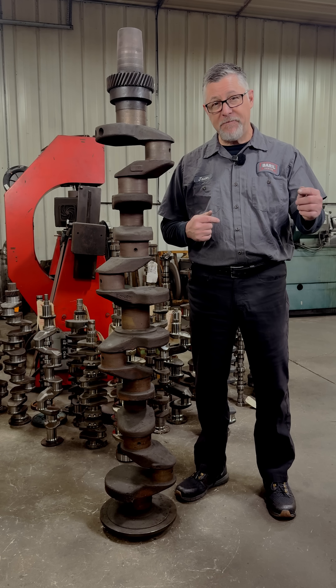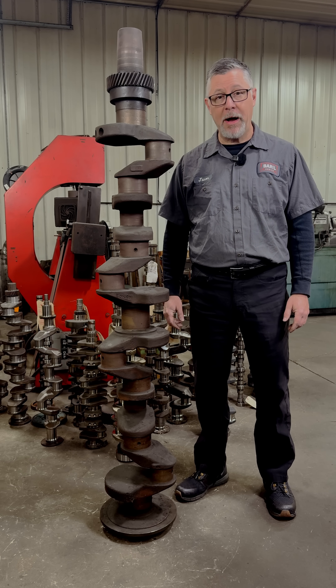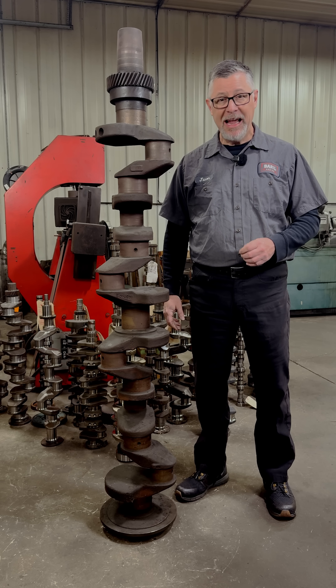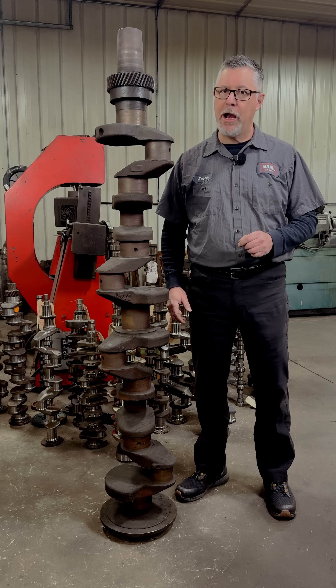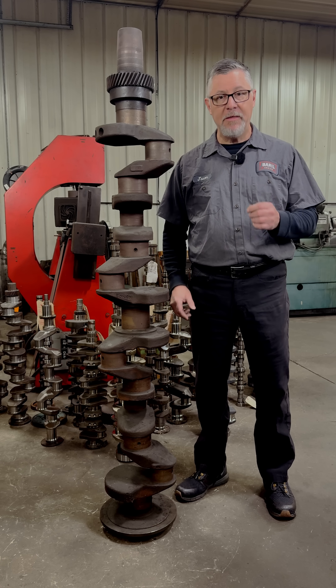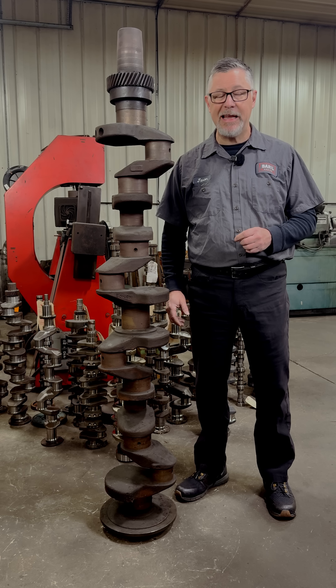Connecting rods for this engine are 15 inches center to center and weigh over 40 pounds each. The bore is 5.75 inches and the pistons weigh over 11 pounds. All together, the rotating assembly in this engine is well over 800 pounds.